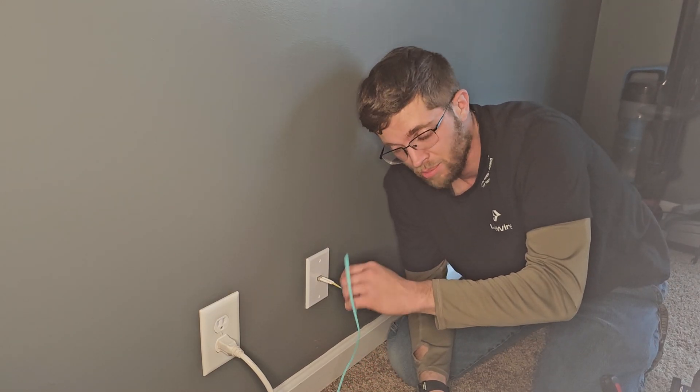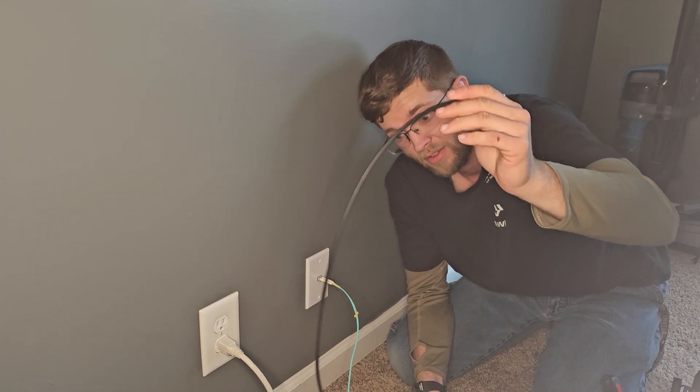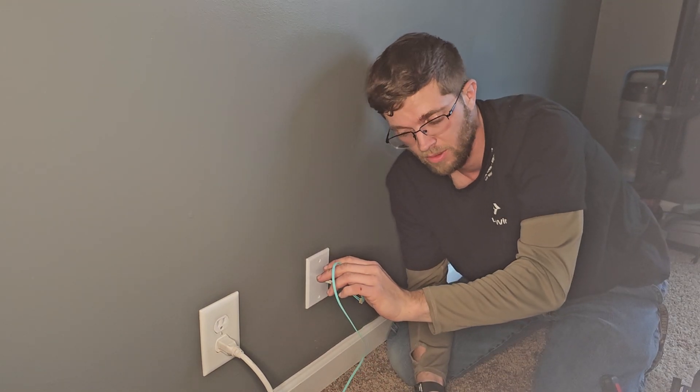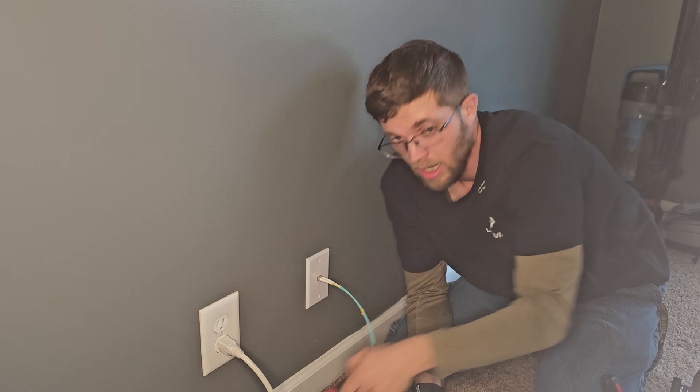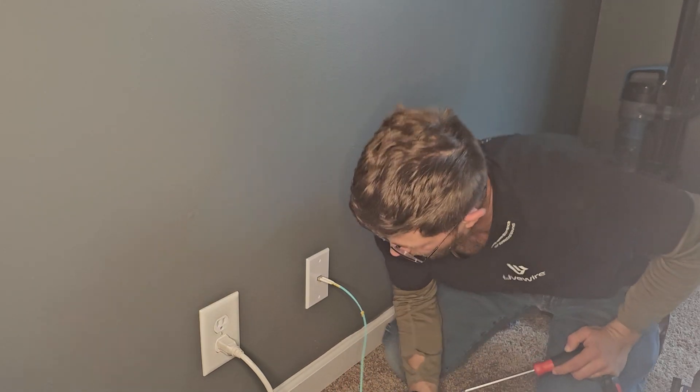In hindsight, this probably isn't the greatest cable to run in your crawl space. If you ever do it, I'd definitely buy the armored cable — it wasn't that much more expensive than just regular multi-mode fiber. But I'll take this jack off and show you me tying this to the existing fiber.